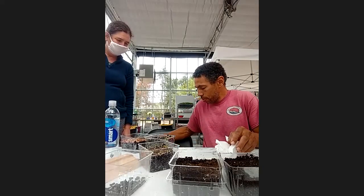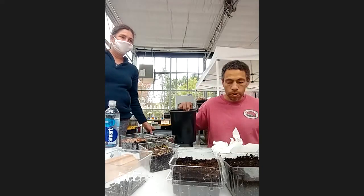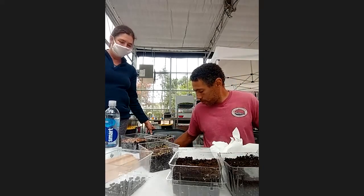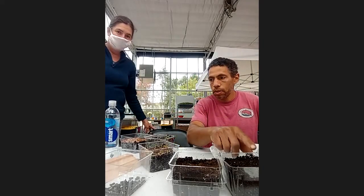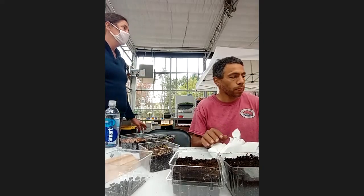We just finished putting our soil into our three containers. We want either halfway or three quarters filled with soil. And then we're going to listen to Tim and Lisa for our next step.